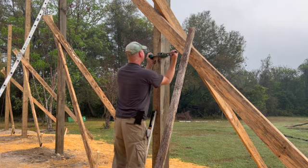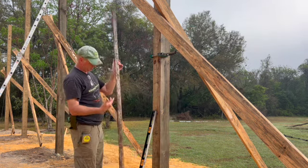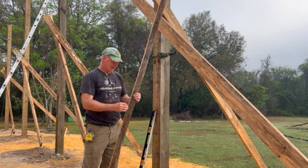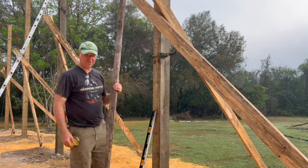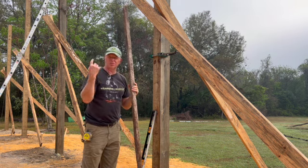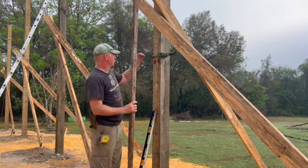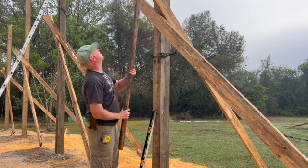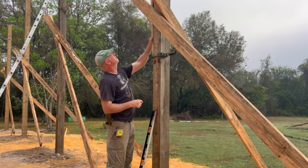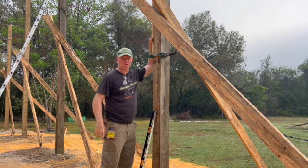I'm going to get on the ladder and go up the post. I've got a board here — it's a remnant. That junk pile is magic. I've cut this to exactly eight feet. The top of the post, all the way around, is supposed to be 14 feet according to the plans. So from this six foot mark, I'm going to take this eight foot board up, set it on here, climb the ladder, and at the top mark where that is — that's 14 feet relative to that corner post.